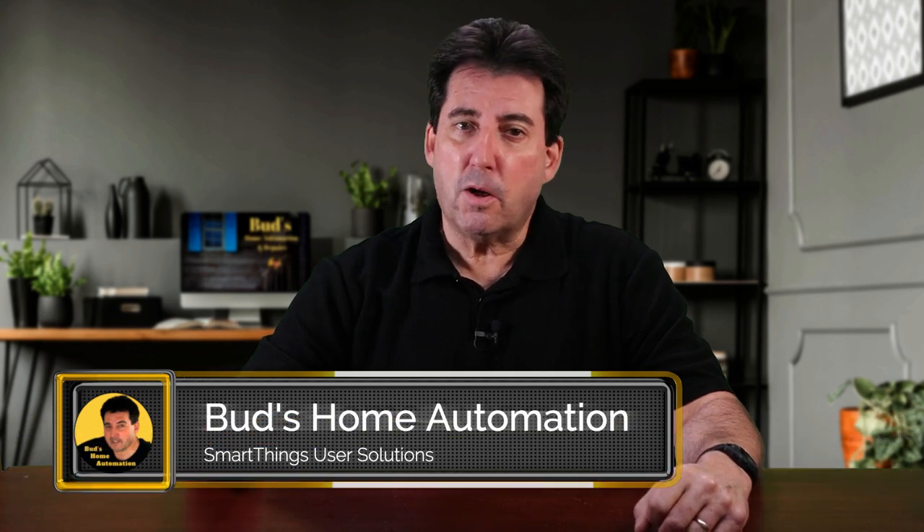I'm a YouTube creator who enjoys researching and installing Smart Home devices for the SmartThings and Alexa apps. I also create automation solutions with a focus on products which are compatible with SmartThings and Alexa.